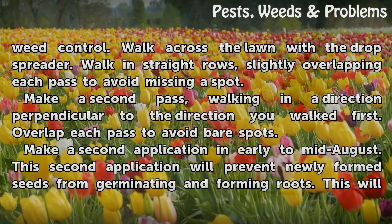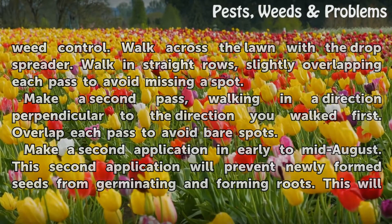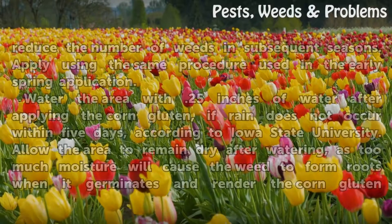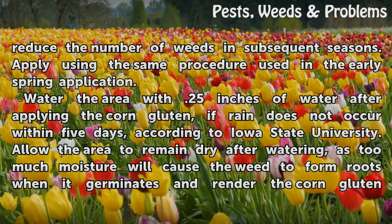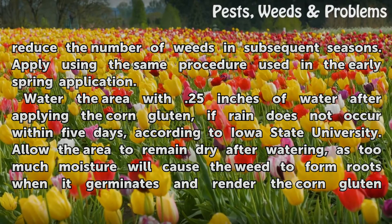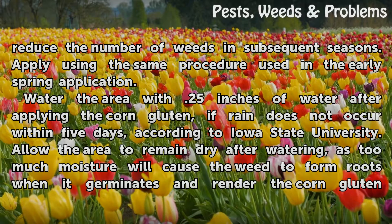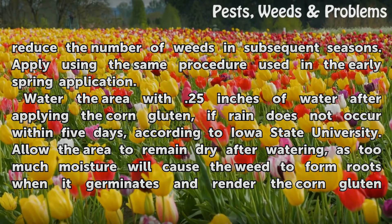Make a second application in early to mid-August. This second application will prevent newly formed seeds from germinating and forming roots, which will reduce the number of weeds in subsequent seasons. Apply using the same procedure used in the early spring application.